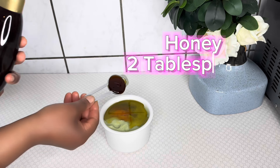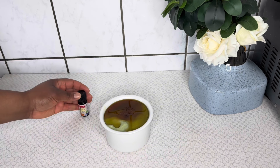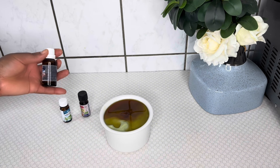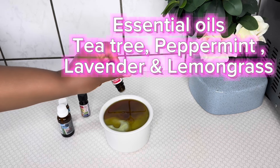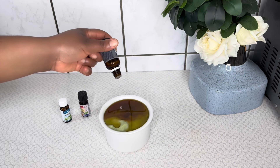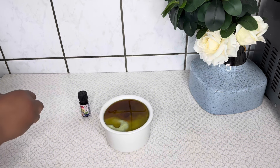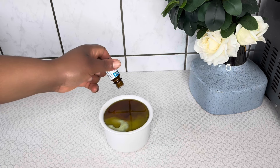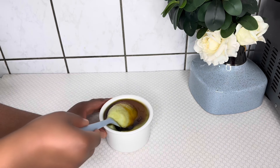I'll go ahead and add two tablespoons of honey. It's always good to add honey into your deep conditioners because honey is a humectant — it will pull moisture into your hair. After that I will add some essential oils: tea tree, peppermint, lavender, and lemongrass essential oils — about five drops of each. If you are pregnant or breastfeeding, please do not use essential oils as it is not advisable.